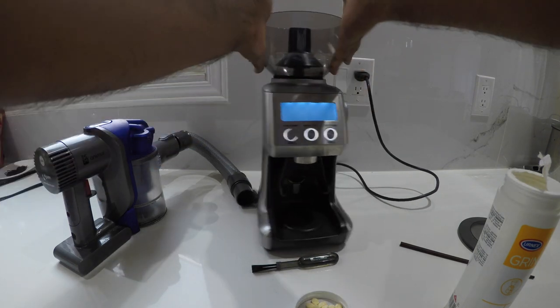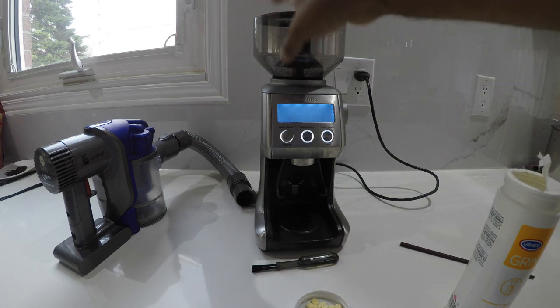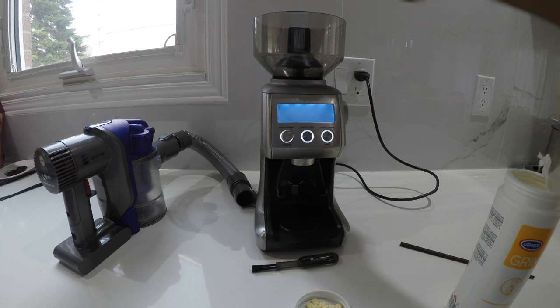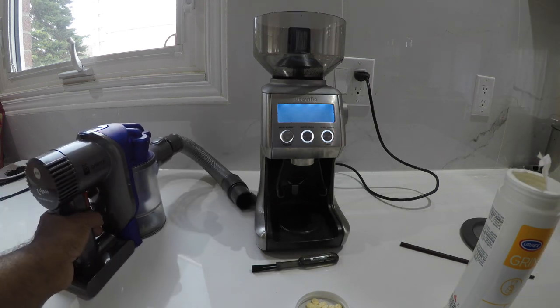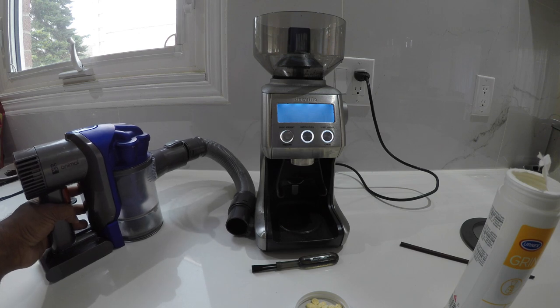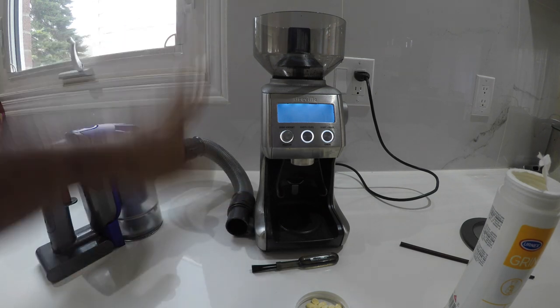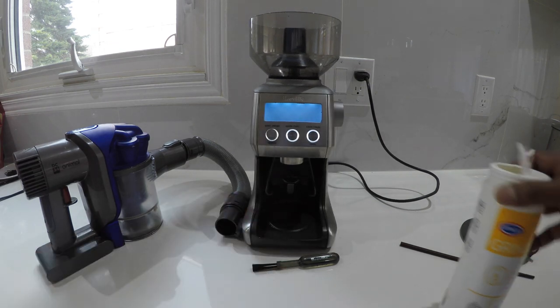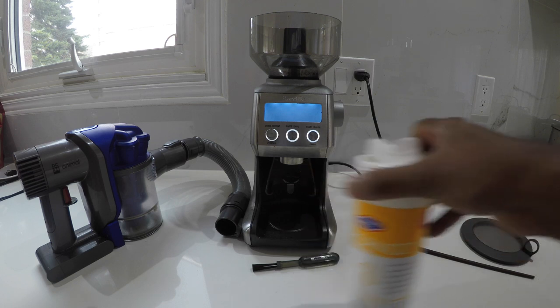This part — the hopper and the lid — can go in the dishwasher, so I'll do that at the very end. You do need some sort of a brush or vacuum. I'm using a Dyson handheld — it's very convenient. You also need Grind-Z tablets, so that's what that looks like.